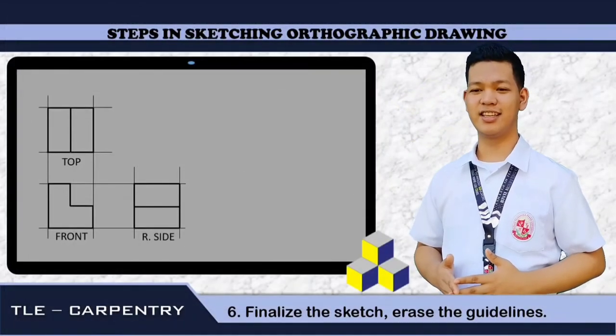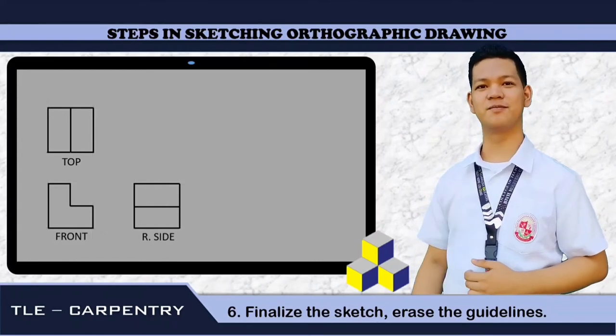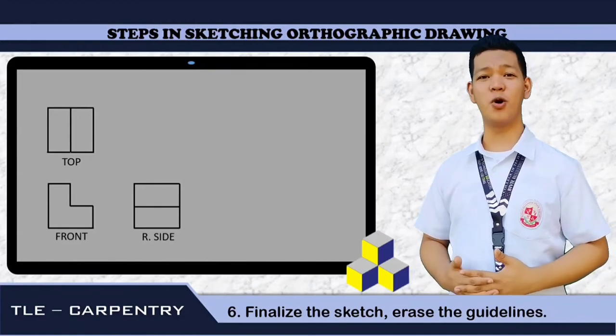Number six: finalize the sketch. Erase the guidelines, just like this. And now we're done in making an orthographic drawing.